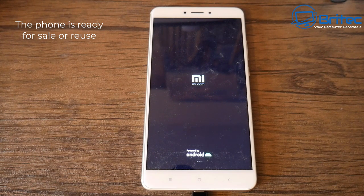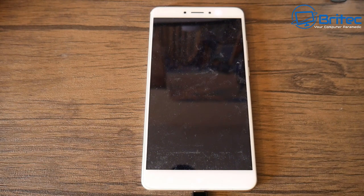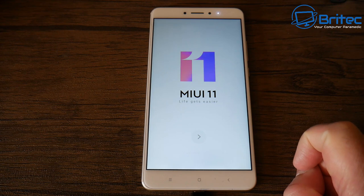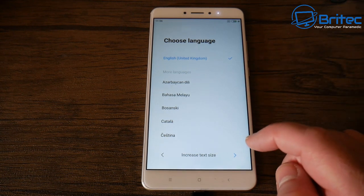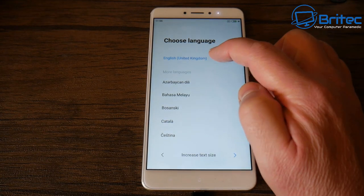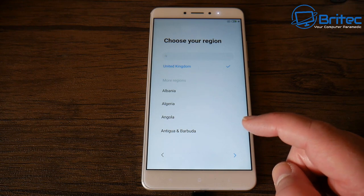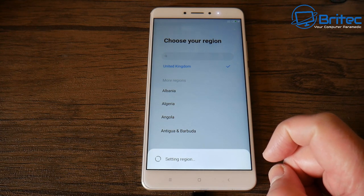When they power the phone on, it's going to allow them to set up the phone for themselves, and there will be no accounts associated to that Android phone. When they power it on they will then be able to set up the phone for their own account. It will ask you to put in your language because the phone has been reset. If you're selling the phone, you don't want to be setting it up, because it's going to ask you for your email accounts — and you don't want your account details logged on the phone.